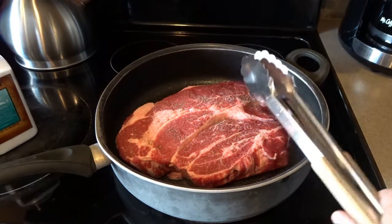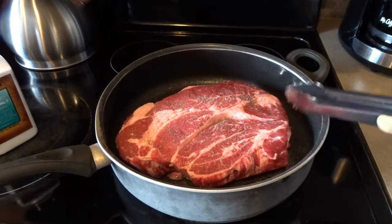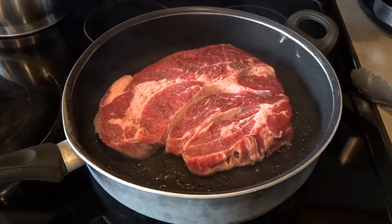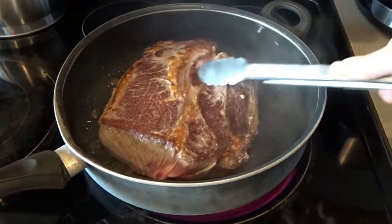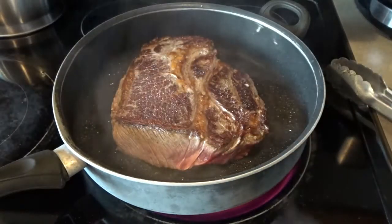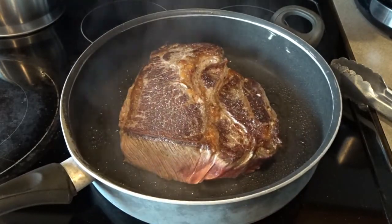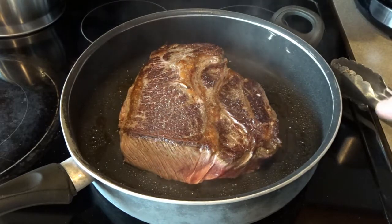I like to have strong metal tongs nearby so I can flip the roast around. I'll also stand it up on the ends to sear those sides as well. I'm searing on high heat but keeping a close eye on it because it can get too dark quickly. If it starts to get too hot, just turn the burner down a little bit. You'll really want to keep your stove fan on because it does create some smoke.